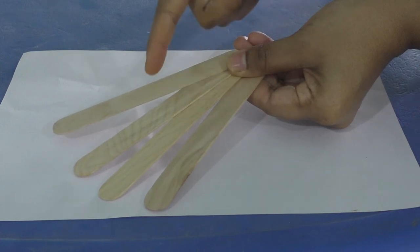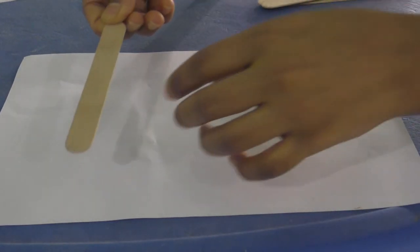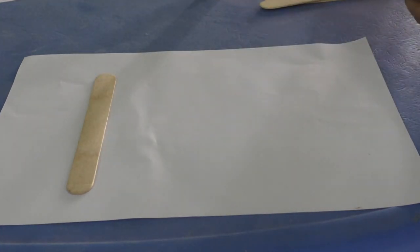So children, we have seen many things that are square in shape. You can go around your home and find out some objects that are square in shape. Now let's do a small activity. For this activity, you need a paper, four ice cream sticks or any sticks of the same length, and a glue. What you need to do is apply some glue on an ice cream stick and paste it on the paper. We are going to make a square out of ice cream sticks.